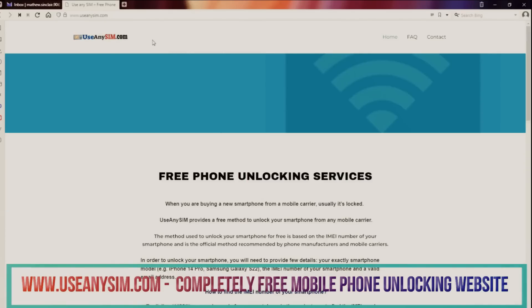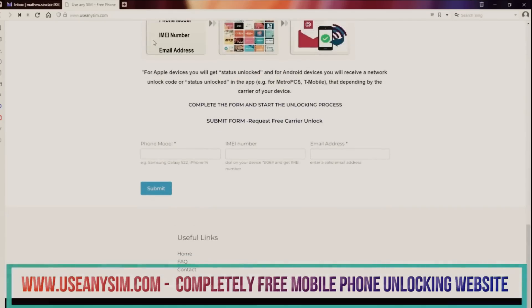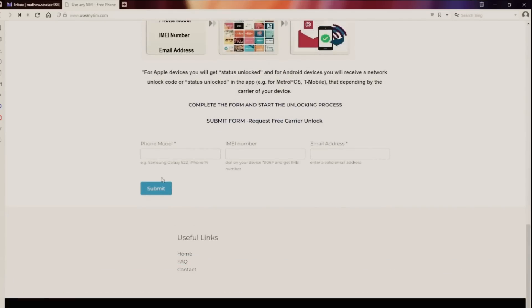On this website, we will unlock your phone from the carrier. You only need to provide some information, including the exact phone model, the IMEI number — the number we obtained earlier by dialing star hash zero six hash — and the email address where you will receive the notification that your phone has been unlocked.